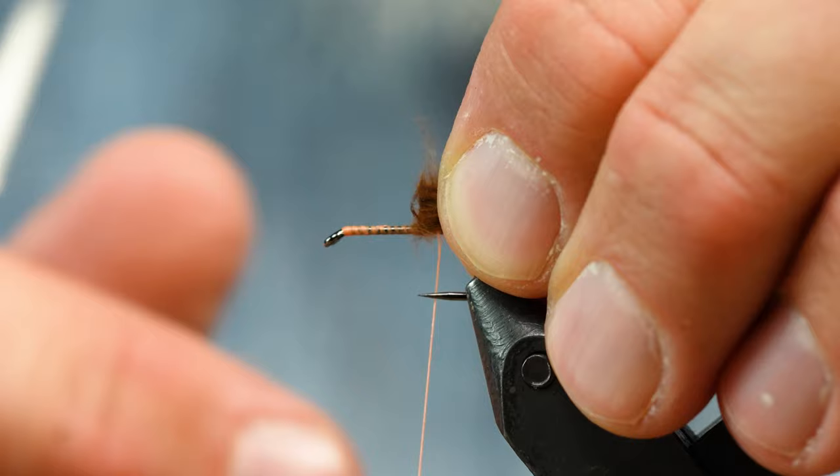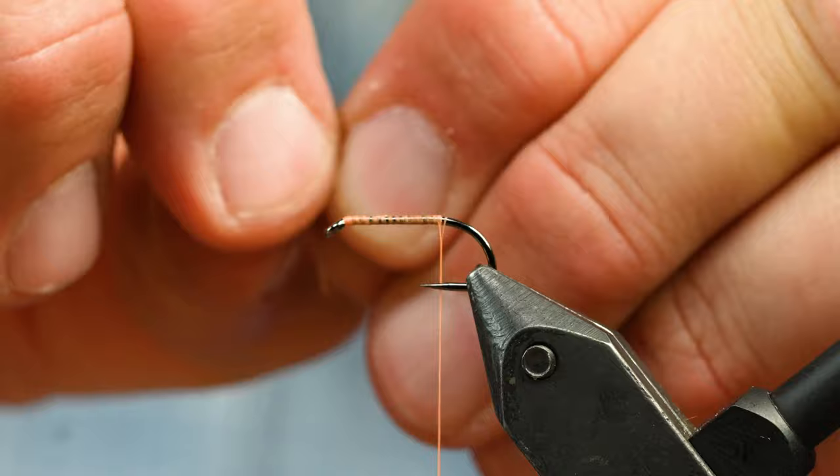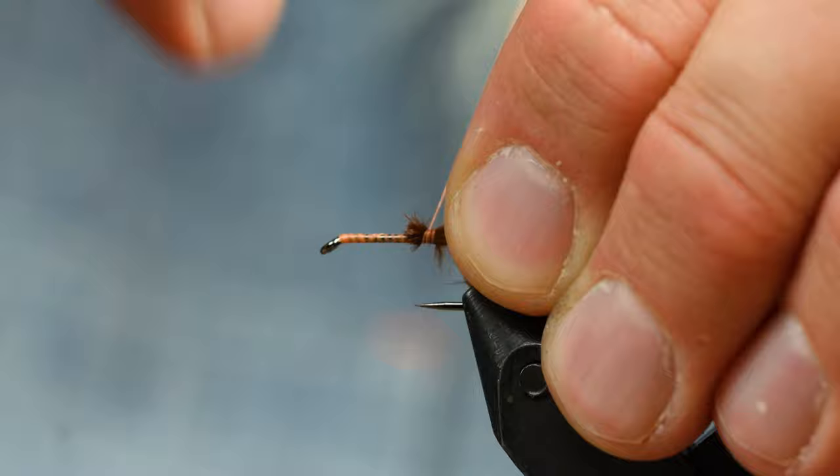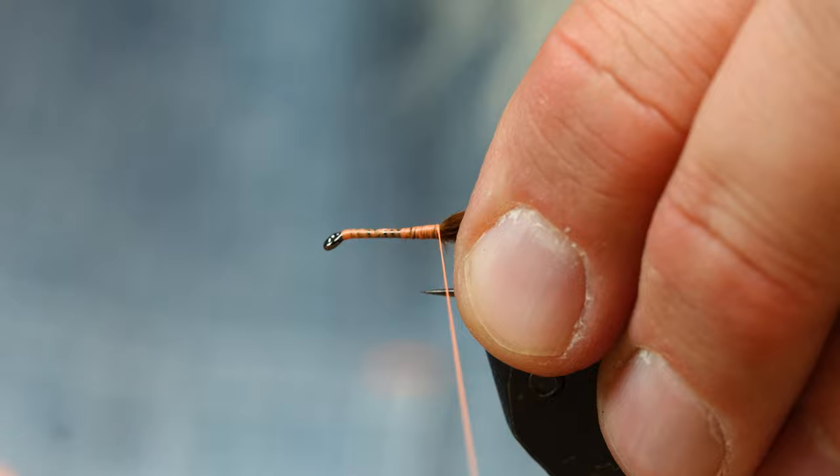I don't want any bump there, so I just take my fingernail and pluck out any of the little fluff off the stems. That's what it looks like — so when I tie this in, there's little to no bulk at all.